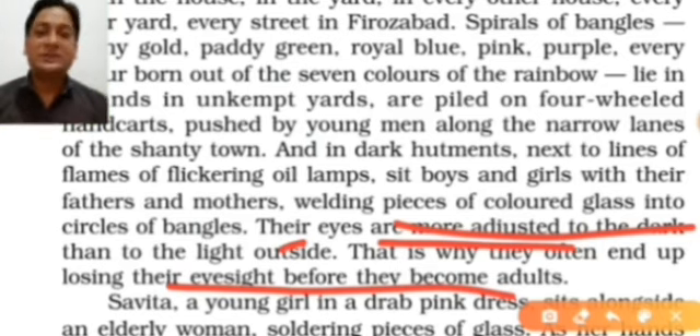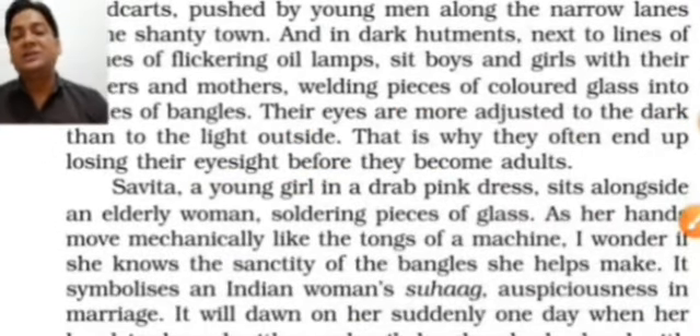Adulthood is the time where a child sees how wonderful this world is — the variety, the people, work experience, making colleagues, playing different games. This is the time to understand and pursue an interesting field, establish oneself, build a family. But the people working in Firozabad are deprived of this — forced to work under hard circumstances. This is the condition of Mukesh.